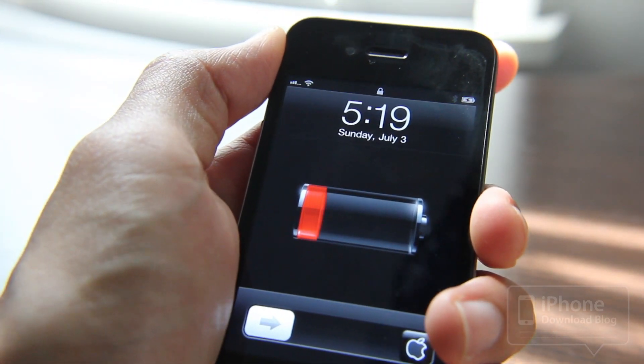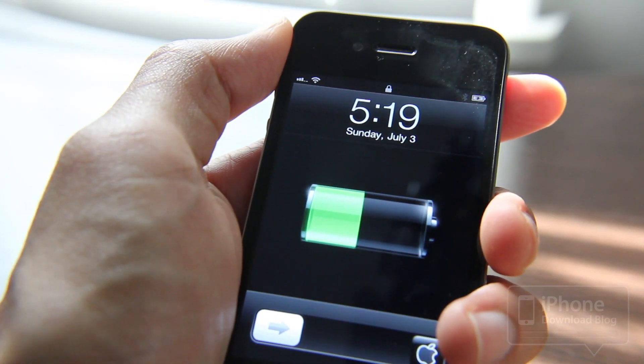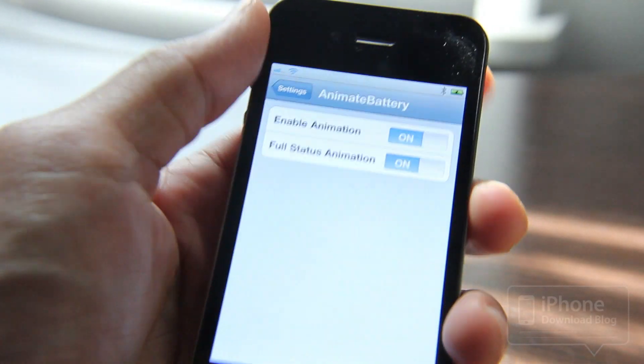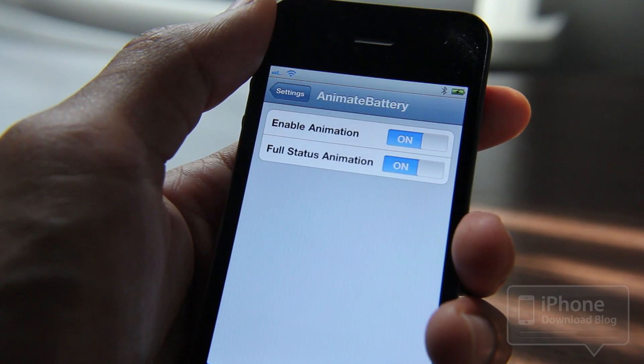What about you? Do you like this one better? Do you like the little jerk motion thing? Let me know what you think about this one, folks. It's available on Cydia again — it's Animated Battery, and it's free. It's a Tweak Week tweak. Let me know what you think. This is Jeff with iPhone Download Blog.